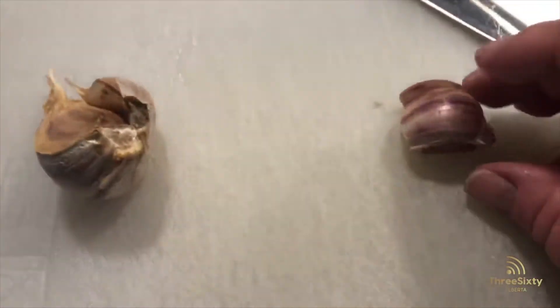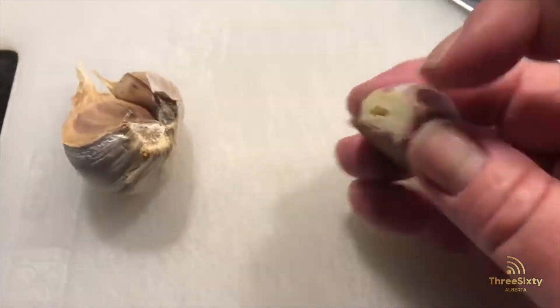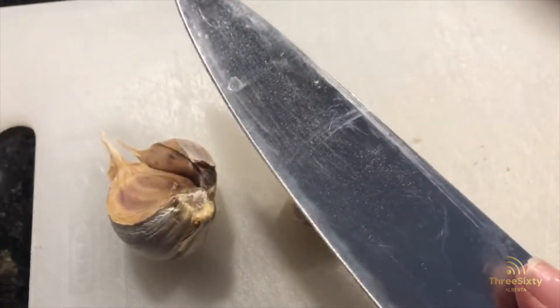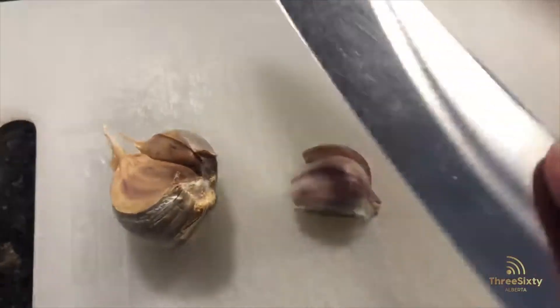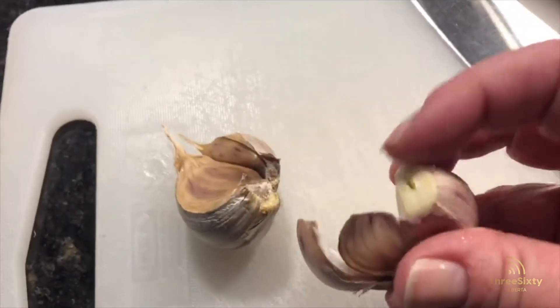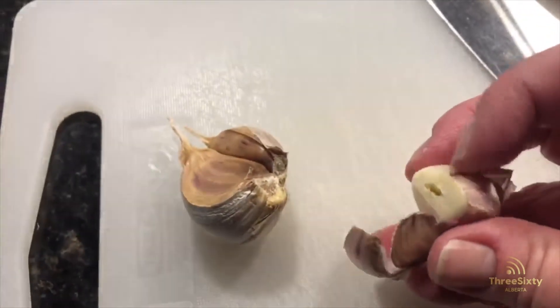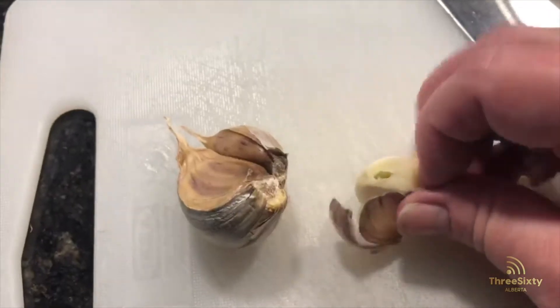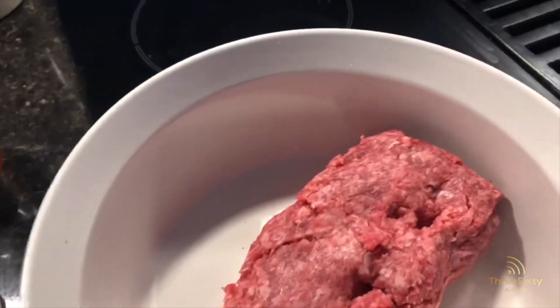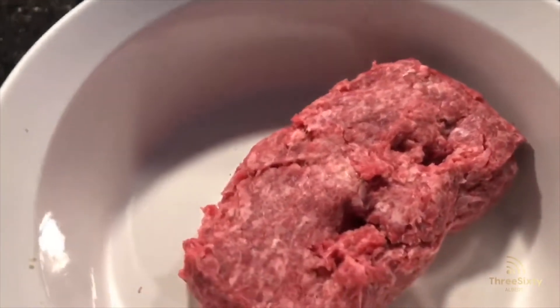The first thing you want to do is cut off the edge — this is just to help peel it. Take the flat side of the knife and just give it a good whack. That loosens up the skin and makes it that much easier to peel your garlic.